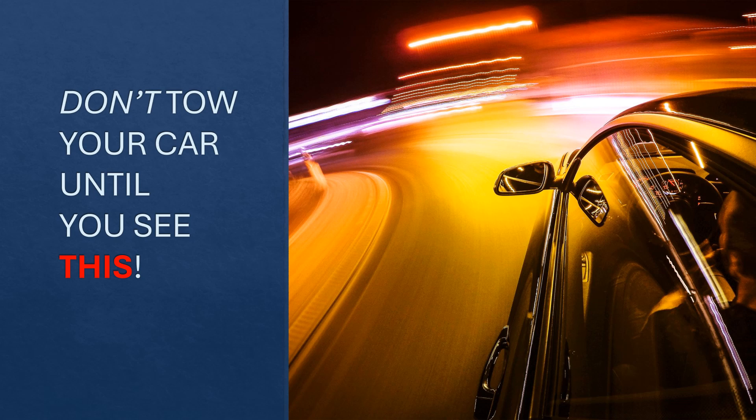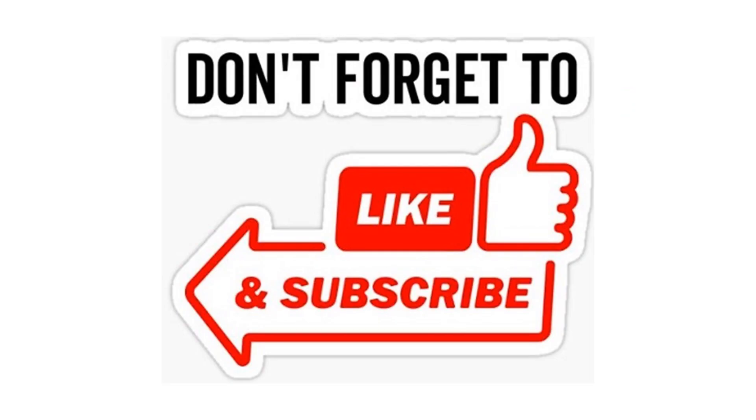Welcome to the Practical Tips channel. The topic of this video is towing your car. Should you do it? If so, how? What is the best way to do it? If you like this video and find the content useful, don't forget to like and subscribe.